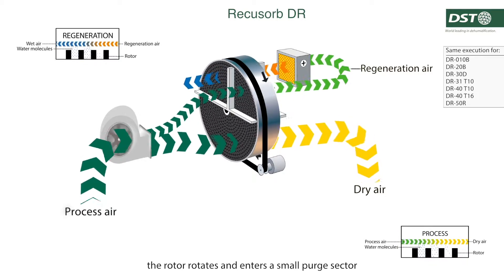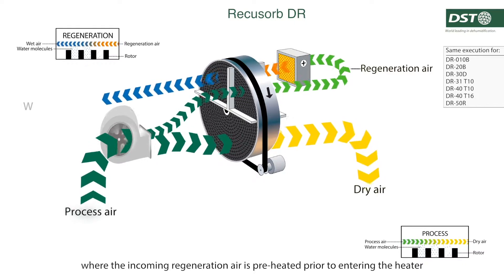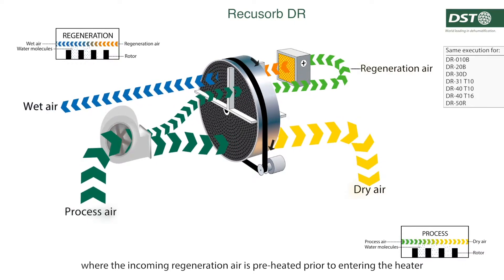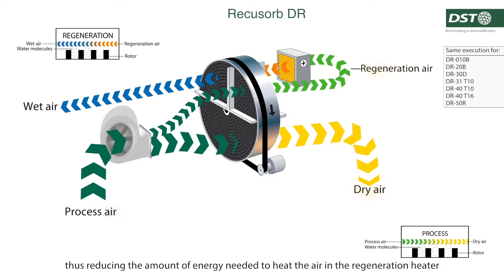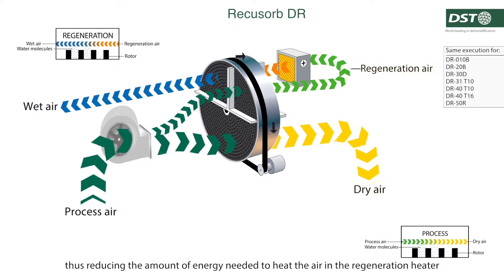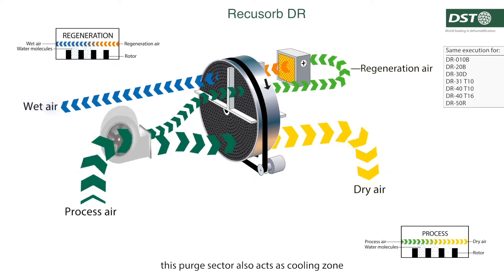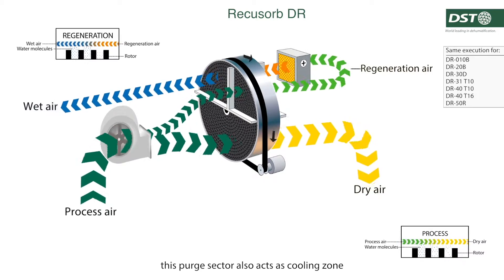The rotor rotates and enters a small purge sector where the incoming regeneration air is preheated prior to entering the heater, thus reducing the amount of energy needed to heat the air in the regeneration heater, increasing the dehumidifier's efficiency significantly.